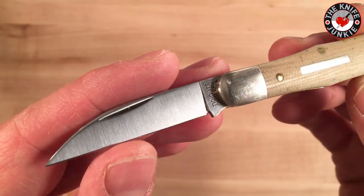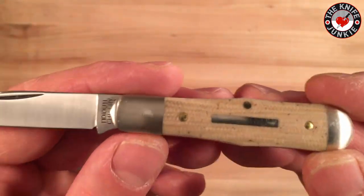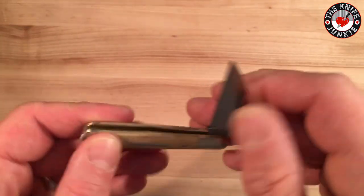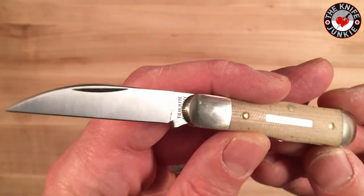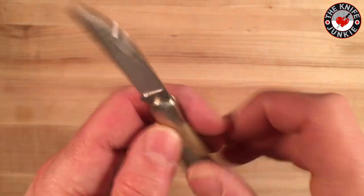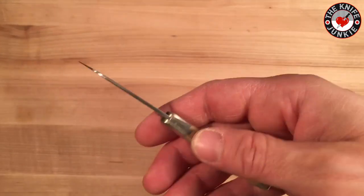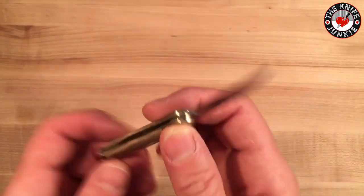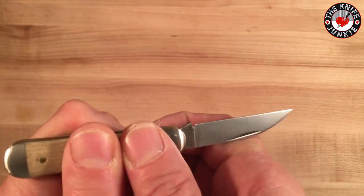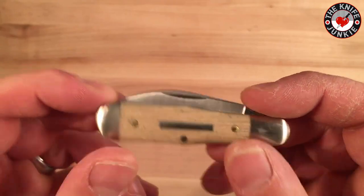This thing came much sharper than my other GECs have come. It's like a little scalpel. And the action is so gratifying. I don't know if you can hear that on my super sophisticated audio recording, but this has just exquisite walk and talk. It's solidly open. And when it closes to the half stop, it does that little Wile E. Coyote thing where it goes whoosh. This is such an awesome little knife.